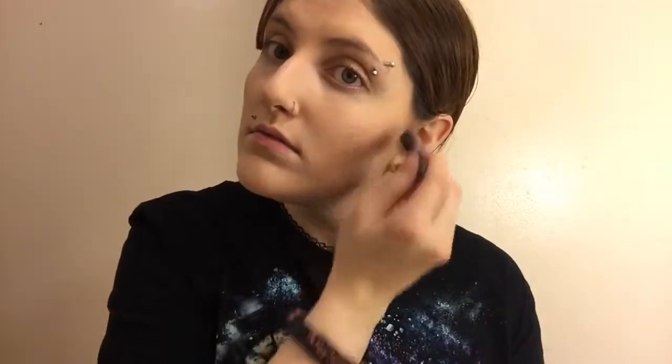For blush, I'm going to be using my CoverGirl Cheekers. I'm going to use this, dab it like that. I think that looks pretty.